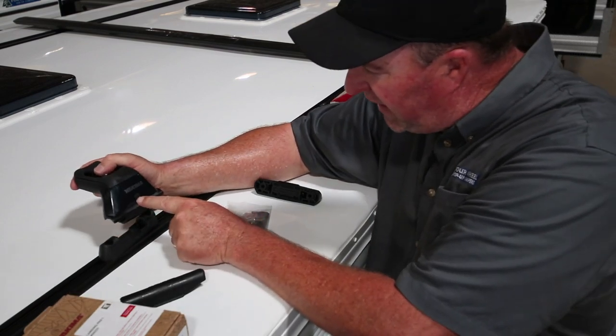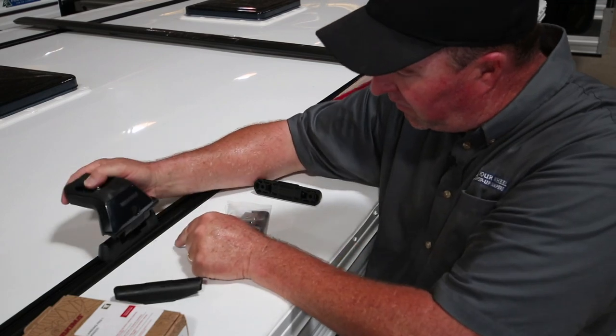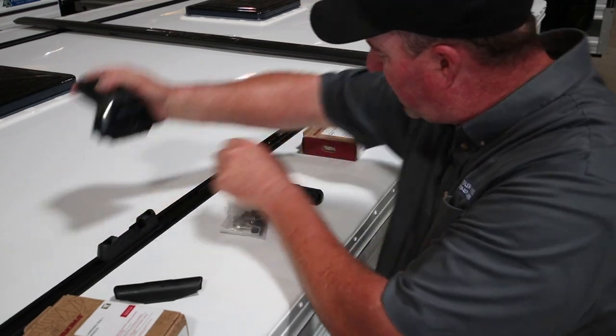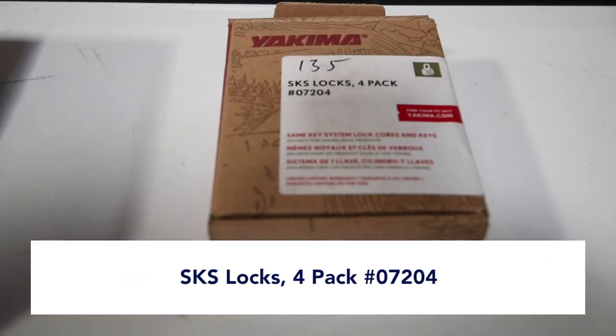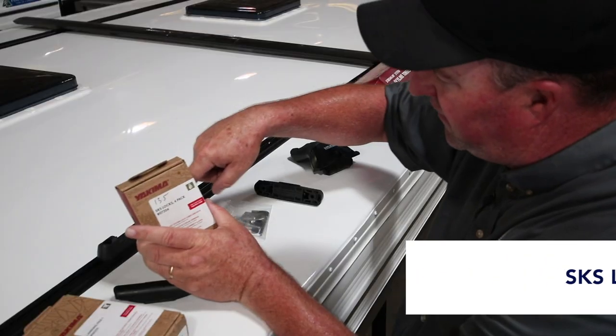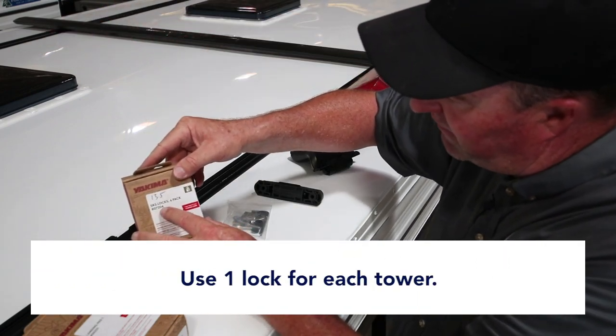With the key out, this flap here will fold back and lock into here. This comes with a lock core. We use the Yakima SKS lock cores — we use a four pack, one lock for each tower. That part number is 07204.